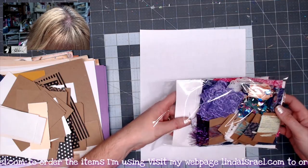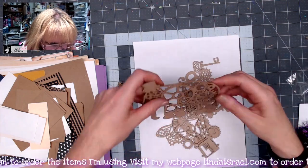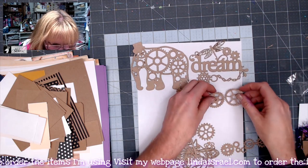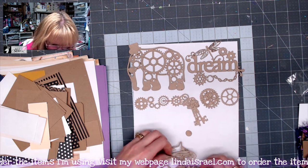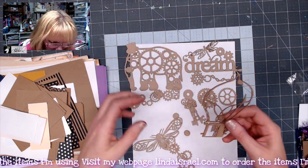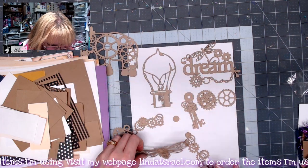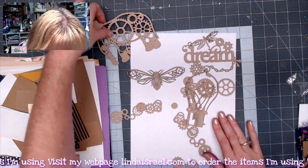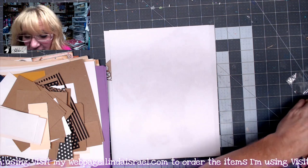You get a package of chipboard pieces — 18 pieces total. There's an elephant, the word 'dream,' little gears, a string of gears, three keys, and sometimes the little inner workings of steampunk gears. There's also a light bulb chipboard piece with a hanging chad — I took that line drawing and worked it into a chipboard piece. And then here's the letter B. Those are all included as part of my goodie pack.